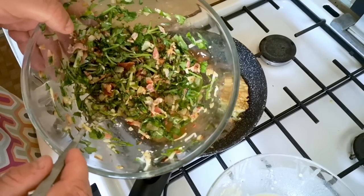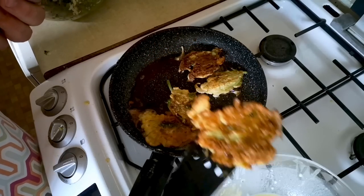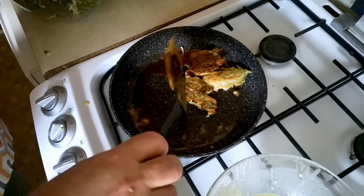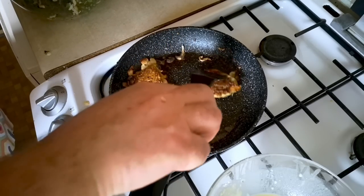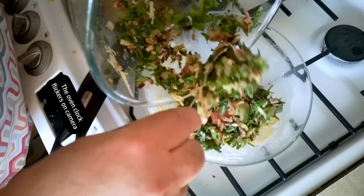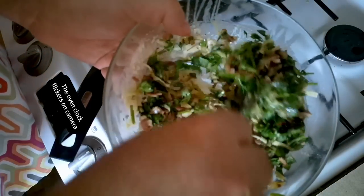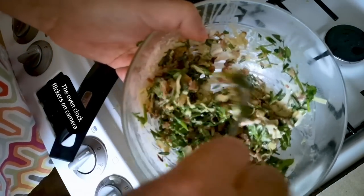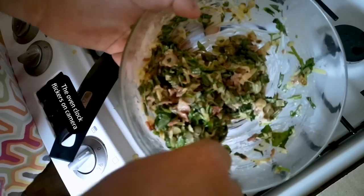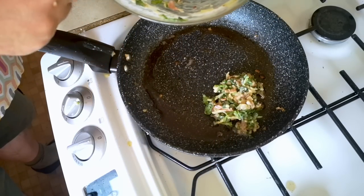I've got loads of stuffing left over. Straight out onto a piece of kitchen paper towel. Now, I don't like waste, so that stuffing and batter is all going to get mixed together. We're making, I suppose, a bit like pakora, except not spiced the same way. And that lot can just go in there, like that.